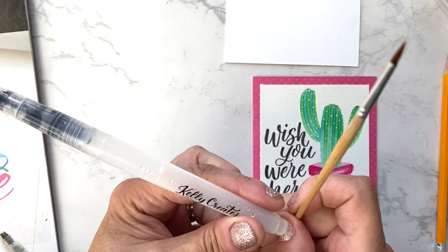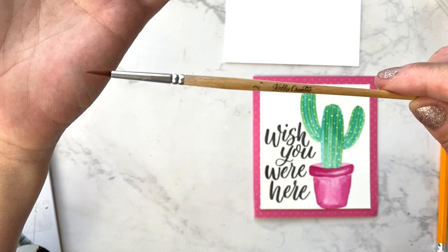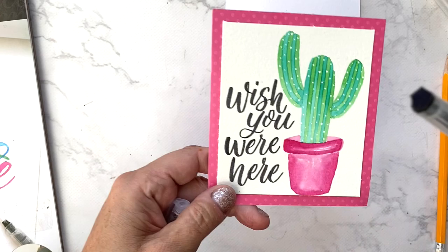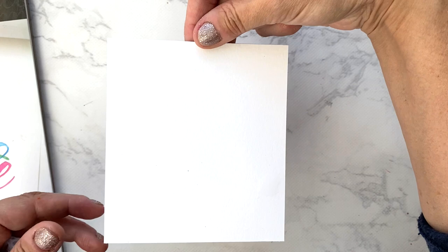I'll be using two brushes. One is the Kelly Creates water brush with a super fine tip, and the other is my wood brush, which comes in a set of four sizes — wonderful for lettering and detailed painting. The other brush I'll use is the Kelly Creates black ink water brush. These come pre-filled in a set of two, and we'll be writing 'wish you were here' on our card.